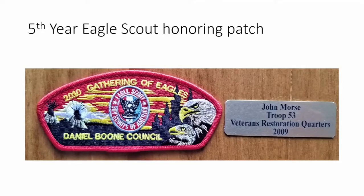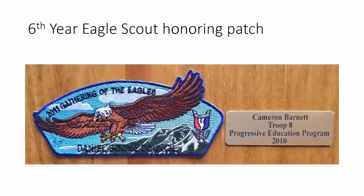The fifth year honoring our eagle scouts was in 2010. That year we asked all the eagle scouts to bring their mentor to the eagle banquet, and each scout stood up and introduced their mentor to the audience. We put a big eagle and a little eagle in the picture to indicate that a mentor is always there to help younger eagles along. John Morris won this year from Troop 53 with a great project at the Veterans Restoration Quarters. We also put a couple of teepees off on the left side over the horizon.